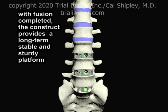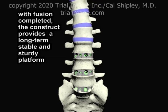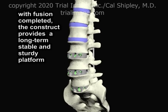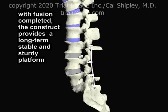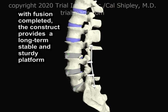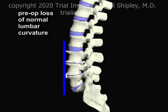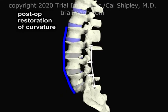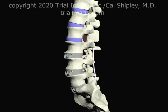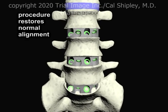Once fusion is complete, the construct provides a stable and sturdy long-term platform. The procedure also restores the normal curvature of the lumbar spine. Normal alignment of the vertebrae is also restored.